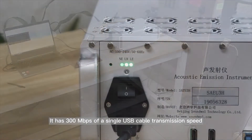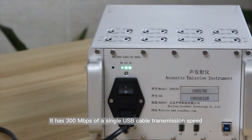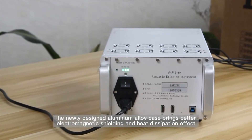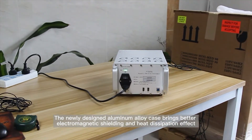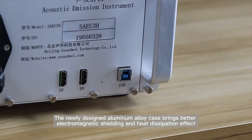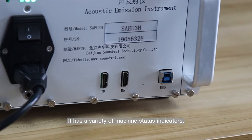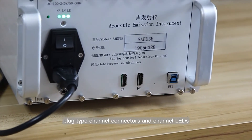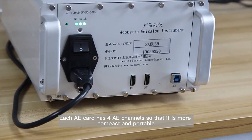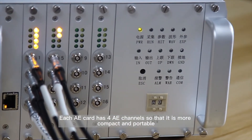It has 300 megabytes per second of single USB cable transmission speed. The newly designed aluminum alloy case brings better electromagnetic shielding and heat dissipation effect. It has a variety of machine status indicators, plug-type channel connectors, and channel LEDs. Each AE card has four AE channels, making it more compact and portable.